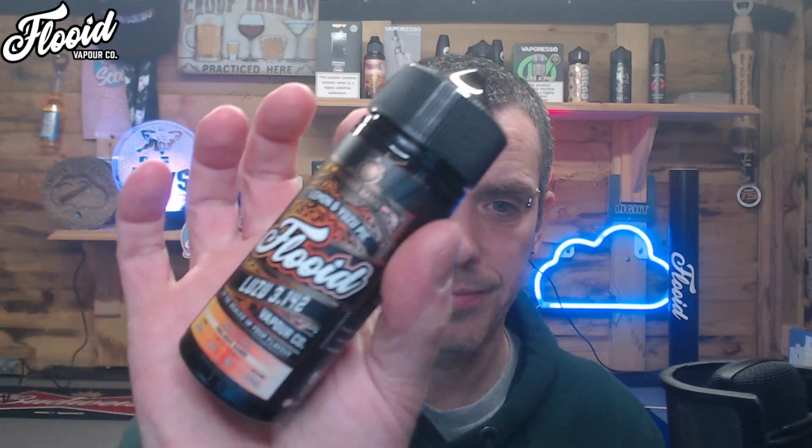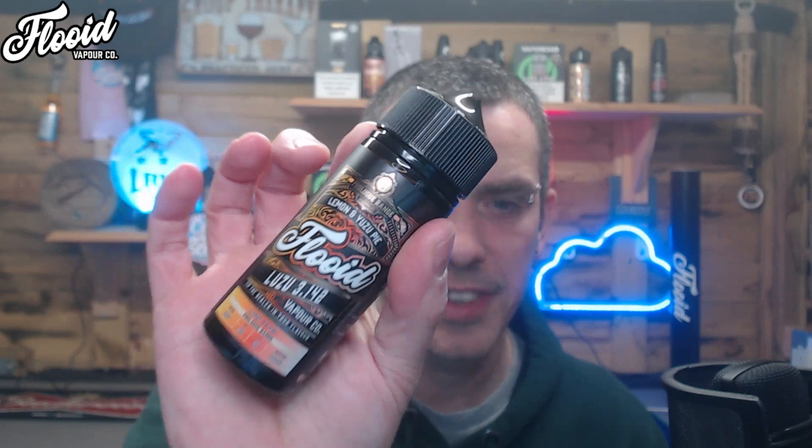I'm almost getting a limey thing going on in there. It says there's no lime so it's probably just me, but I really enjoy that. The lemon's good — it's not as in-your-face as I may like, being really into strong flavors, but for most people that's probably going to suit their palates. I have nothing negative to say apart from — for my palate — I would like a little bit more lemon, but it's a very good liquid.